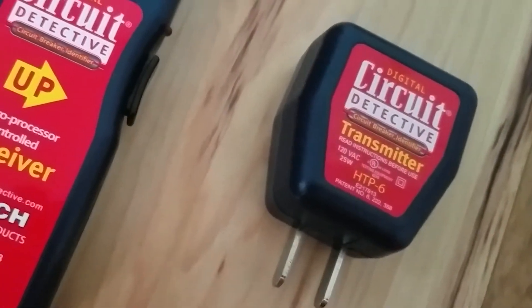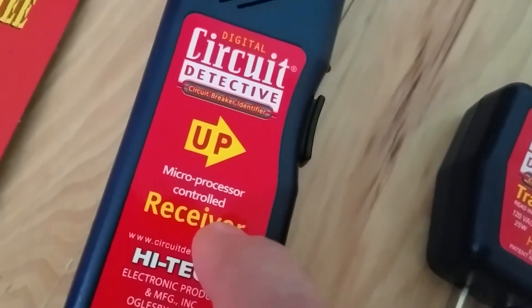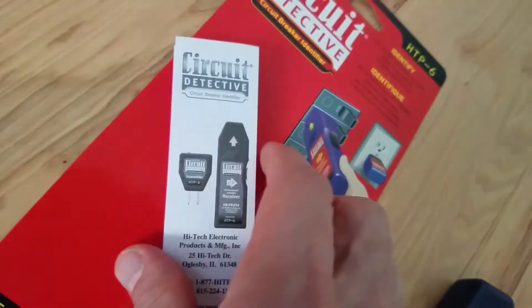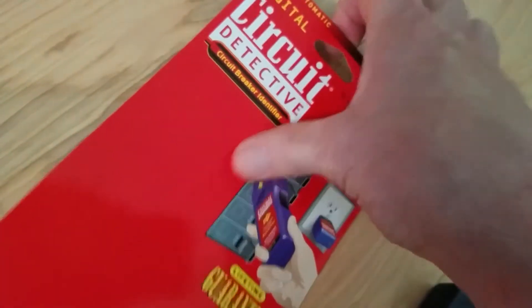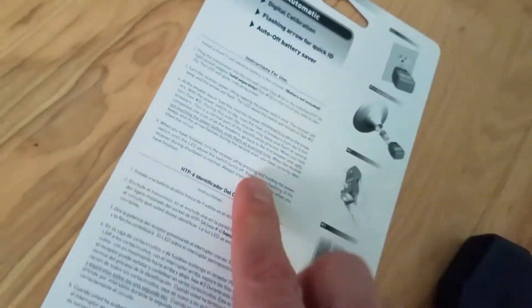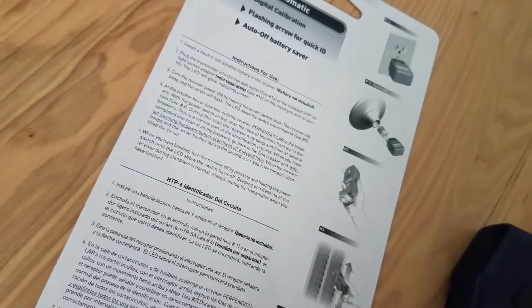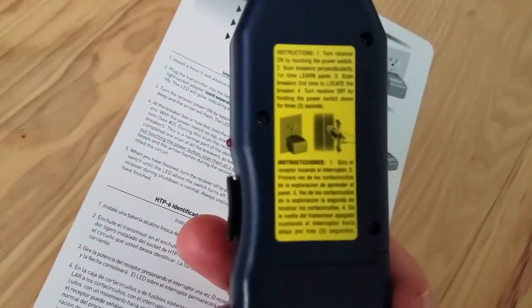That adapter is not included. You have a receiving unit, which you have to supply a 9-volt battery for. A simple on switch turns it on. In addition, you have a spec sheet, and on the back of the card are the included instructions. They also include instructions on the back of the unit, which is nice.